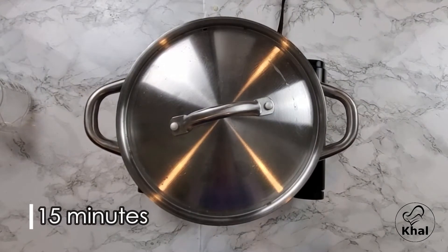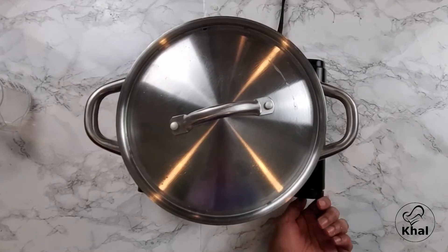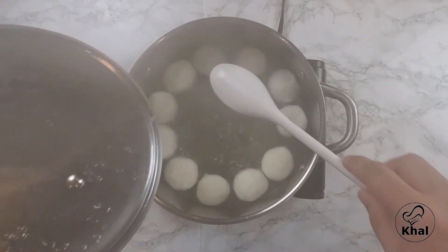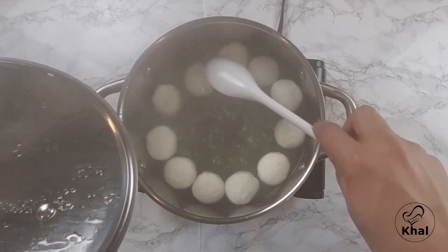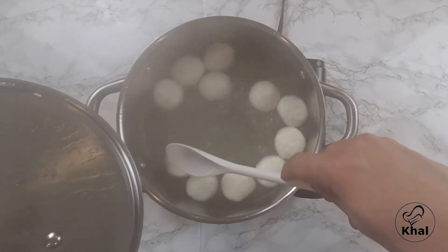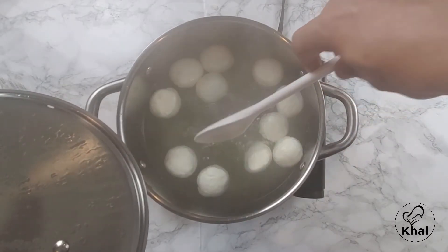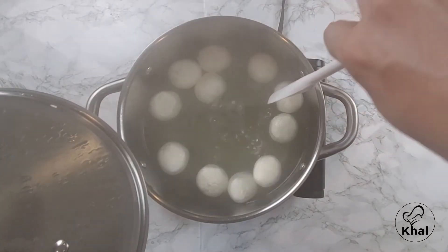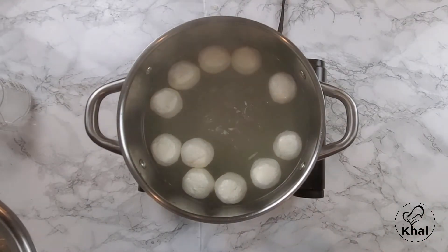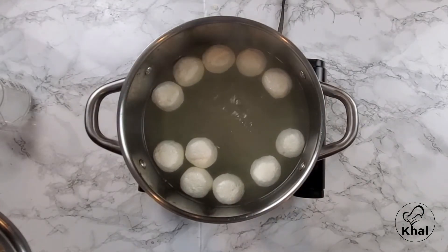Now 15 minutes are up. We turn the heat off. Our rosgullas have been boiling for 15 minutes. We just very light-handedly stir them — if you're rough with them, there's a good chance that they could crack or break. Make sure you stir them very gently. This is done. We let it cool for 7 hours or overnight, whichever you prefer.